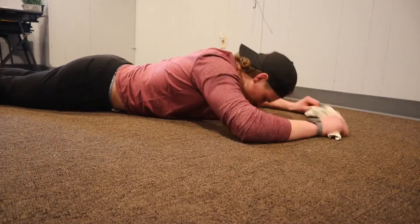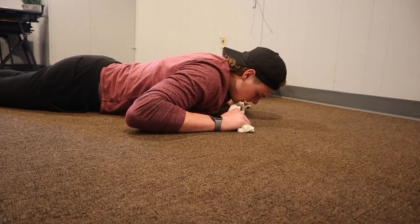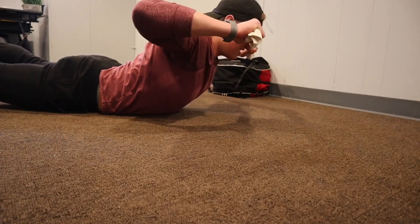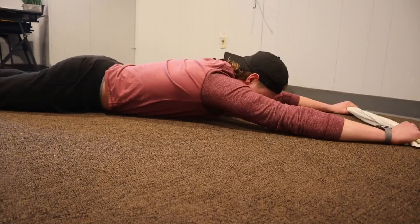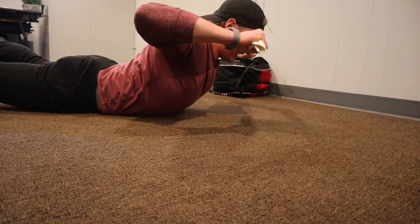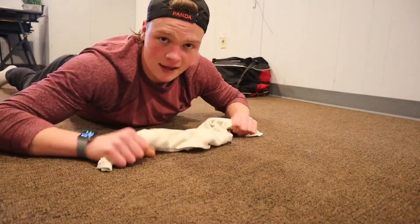For the next exercise, grab a towel and lay on your stomach — it's kind of like a Superman. This works your full back, both lower and upper. Lay flat, arms extended in front, raise your legs up, lift your chest, and pull the towel toward you like you're rowing. Constantly pull out against the towel then bring it to eye level. Do this for as many reps as possible.